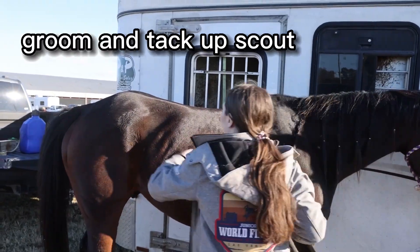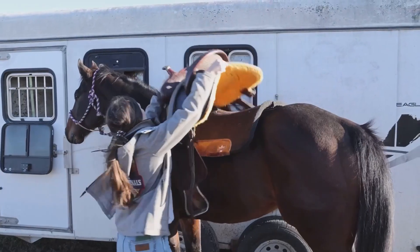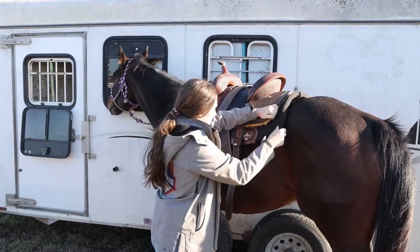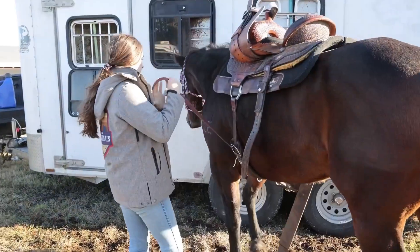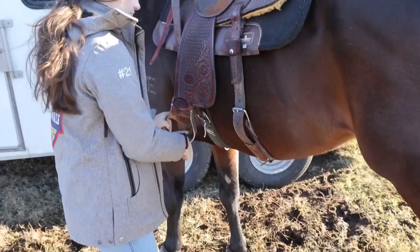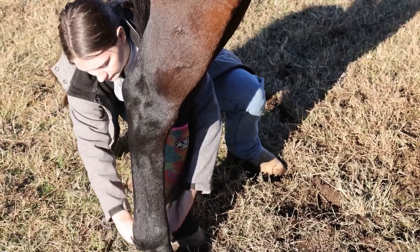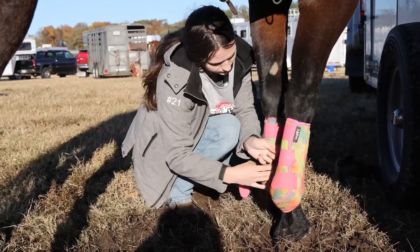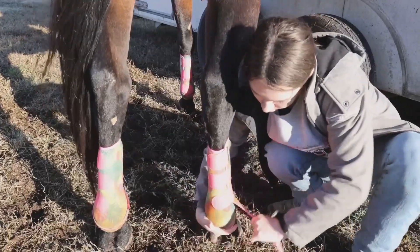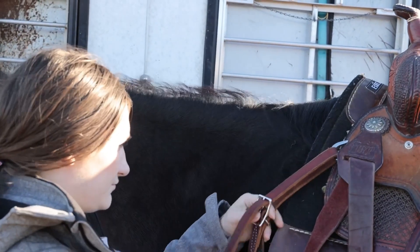Now it is Scout's turn. I brush him off really good as well, checking all over his body before I saddle. Again with him I have to reset my mind because he is way different from Chester, so while I'm grooming and tacking I think through my run — I think about where my hand needs to be, where my body needs to be, I think about trying to be as relaxed as possible. I really visualize my runs before I go in. I also run him in all four boots, and before I put the boots on I feel up and down their legs to make sure everything feels right and everything is in the right spot, making sure there's no dirt or anything that could be trapped under there that could move their tendon to the wrong place.